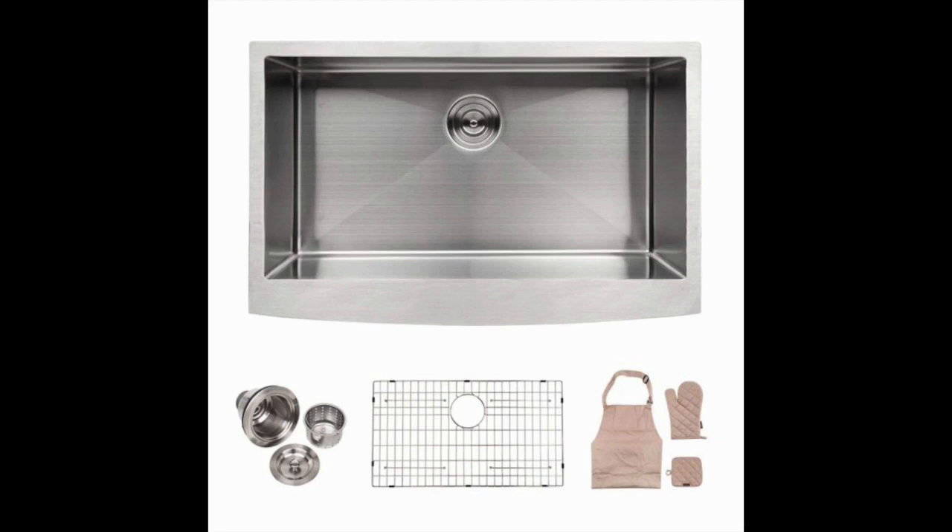This particular sink comes with a large variety of accessories, including a baking kit and a convenient grid. This is a single bowl option that comes with a satin finish and scratch resistant features.